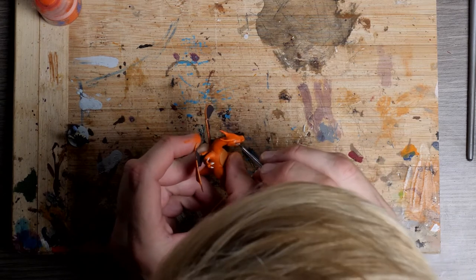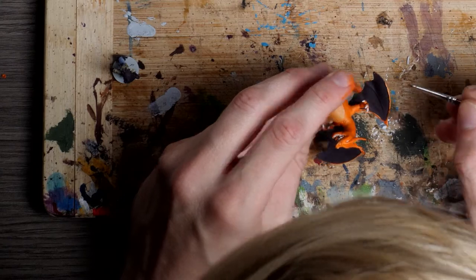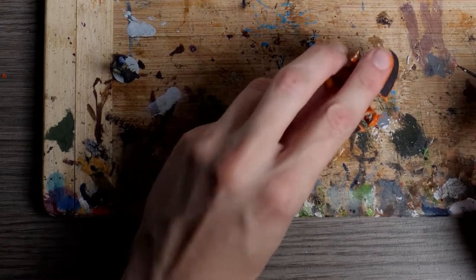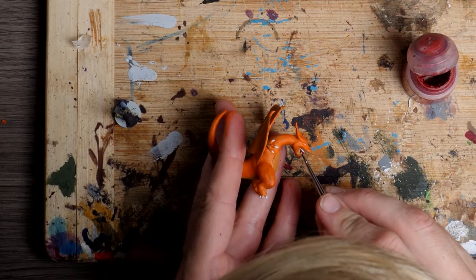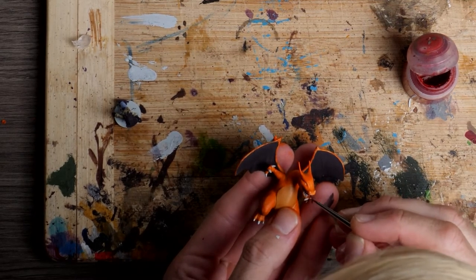With small details like this, don't worry if you go a bit outside the lines. Just come back in with your original colour and touch up any edges that you might have gone over. Lastly, a bright red for the tongue and the rest of the inside of Charizard's mouth before moving onto the fire.